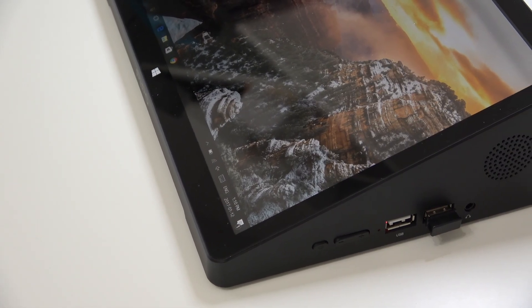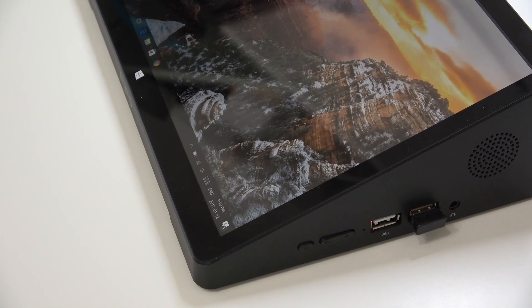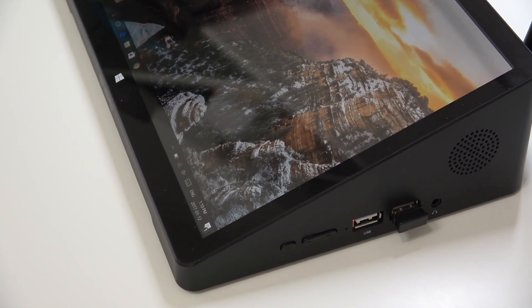That being said, you can still get about four hours of screen-on time on Windows with this tablet and its 5,000 milliamp battery. Let's start by taking a closer look at the tablet. On the right-hand side you're going to find the power button, the volume keys, and two USB ports — one of those USB ports is actually USB 3.